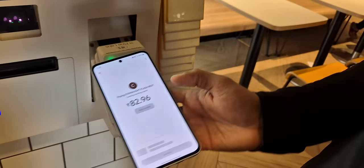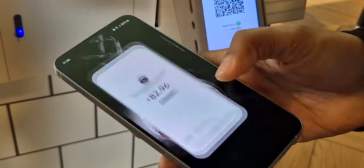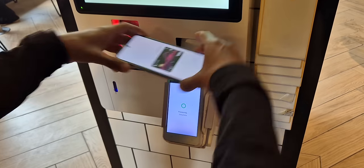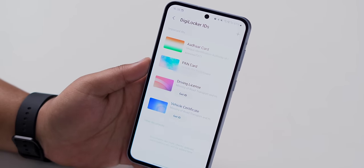The best part is Samsung Wallet. We tried UPI at a McDonald's but due to low network it wasn't working. With Tap to Pay, it works seamlessly even without an internet connection, which is very handy. You can also hold train travel tickets, Aadhaar, PAN, and other documents directly from DigiLocker.